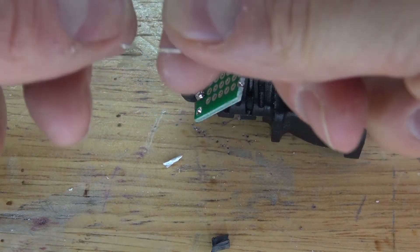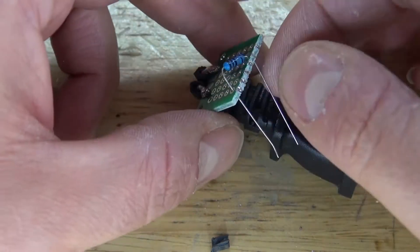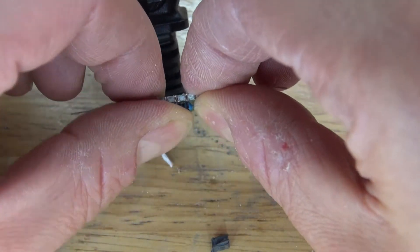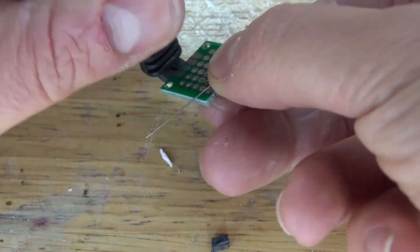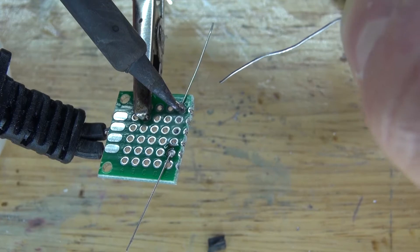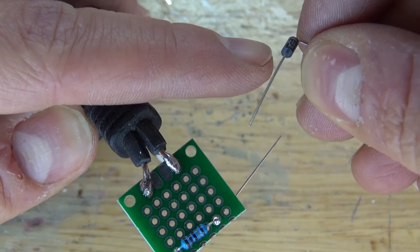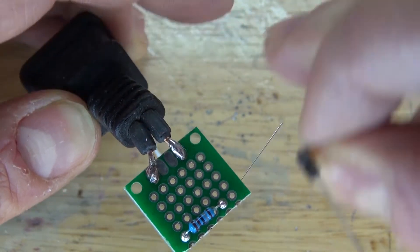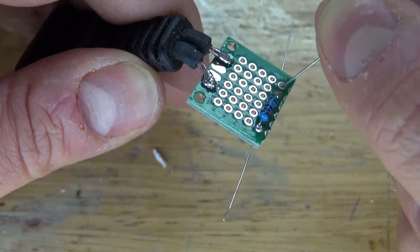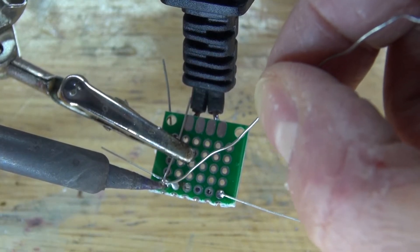Next, I'm going to take the 1.8k ohm resistor, place it into the perfboard, and bend over the leads and solder it into place. Then take the diode — this end is the cathode and that's the anode. The anode needs to connect to the mains, and the cathode needs to connect to the resistor. Place it into the perfboard, bend over the leads, and solder the cathode over to the resistor.